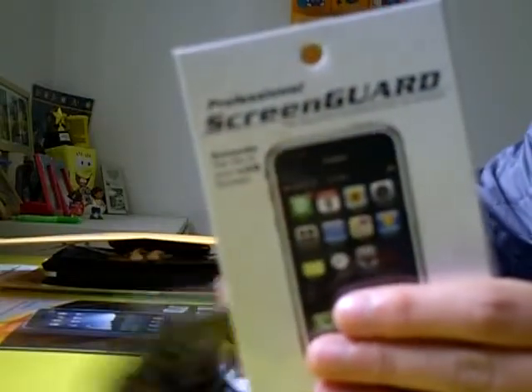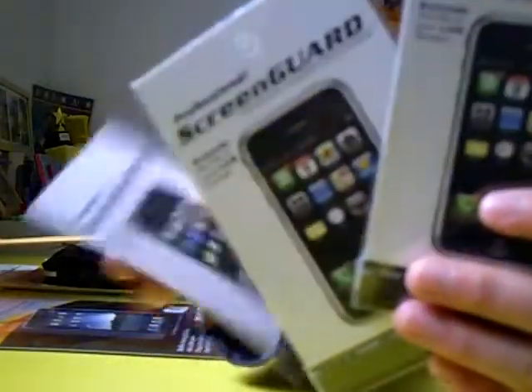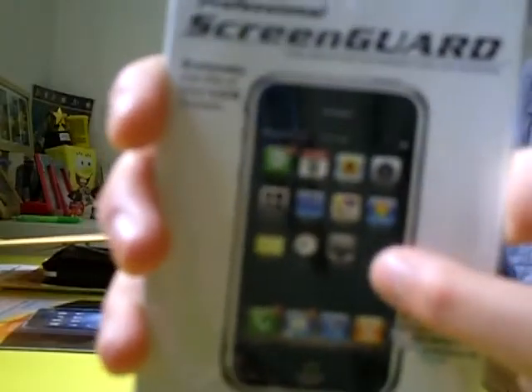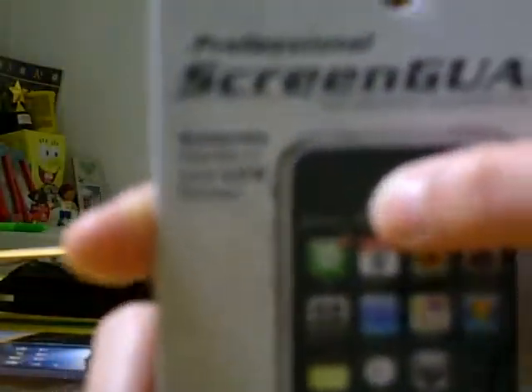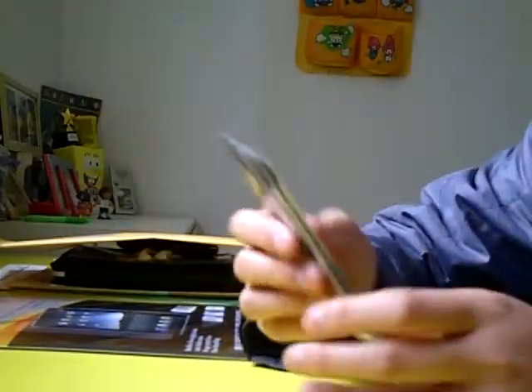Here are the screen guards for the iPod Touch. On the front cover it's pretty interesting that they have a device with an iPhone image, even though these are for the iPod Touch. Right up here they say 'Singular' where the status bar of the phone is — so it's quite not up to date; it should say AT&T. The packaging is white on the front and black on the back, pretty creative, just like an iPhone package. This one actually has a lint cleaning cloth included.